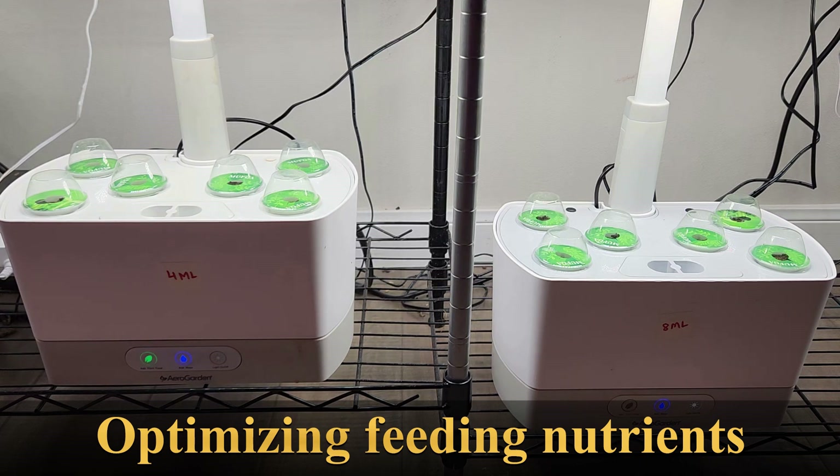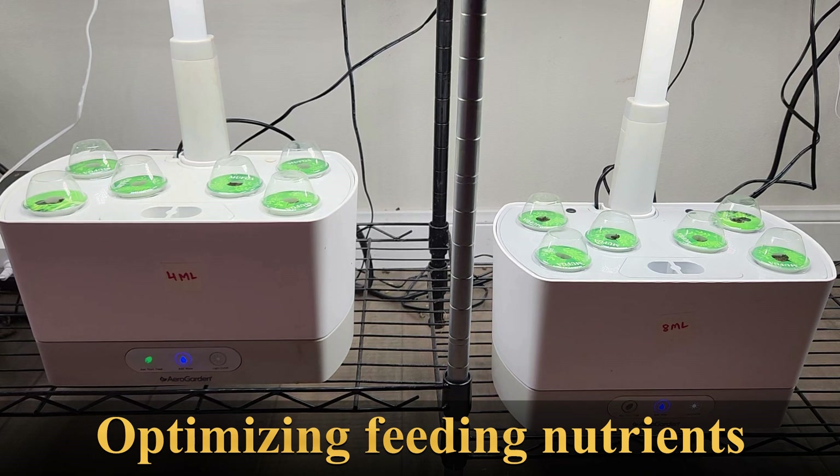Whatever AeroGuardian recommends works best for all the plant varieties, so we have no issues there. But I am just thinking that there may be some chance of optimizing the nutrition, especially for plants like lettuce, spinach, etc. So I am going to conduct some experiments and compare them side by side with different nutrient recommendations.